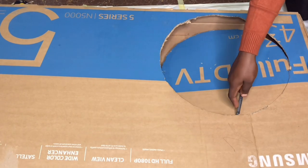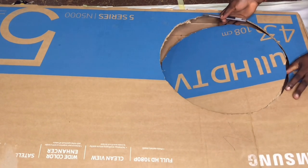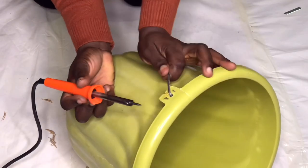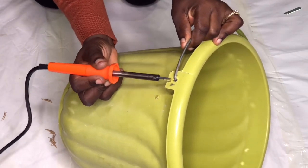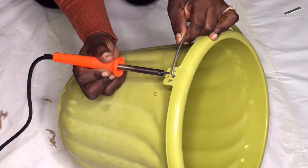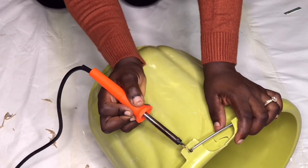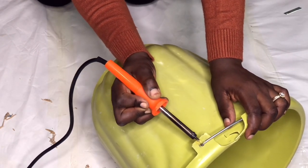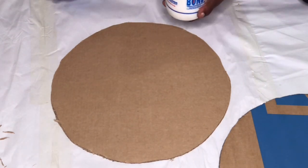Don't forget to subscribe, like, and leave your comments down below. Here I was using a soldering iron to take out the metal from the hole, because trying to remove it without that did not work, so I had to go through this process. After doing this, my bucket is ready to go on the board.